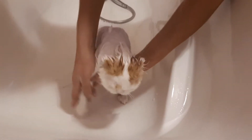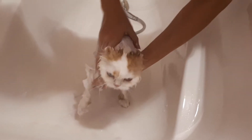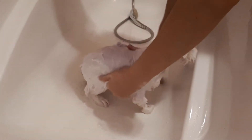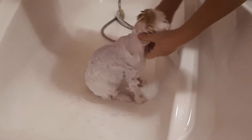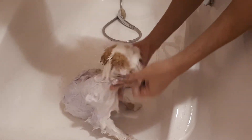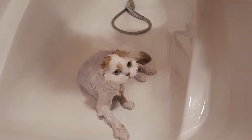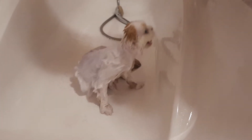It takes 5-7 minutes. After we spread it very carefully, we leave it for 4-5 minutes.